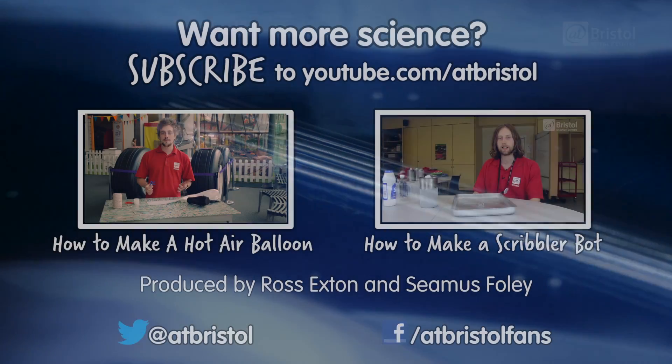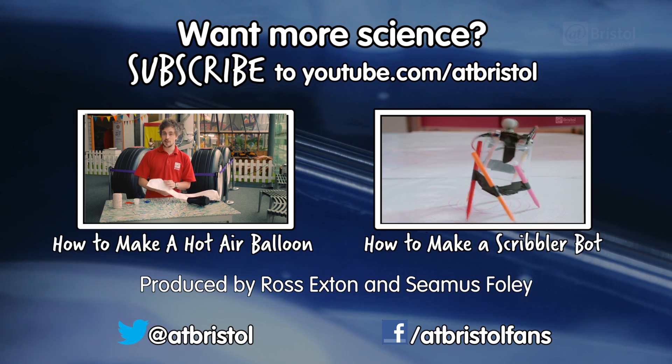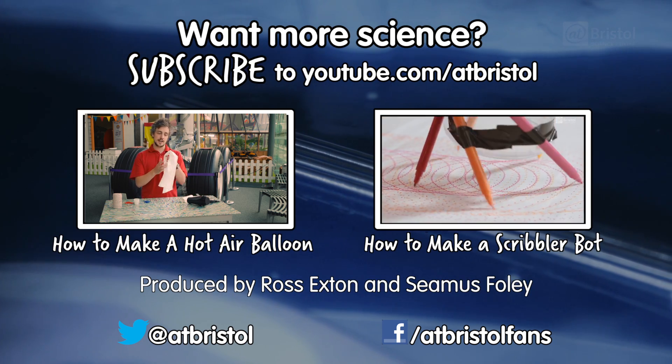Happy Holidays and a Merry Christmas from everyone here at the At-Bristol Science Centre. For more science to try at home over the holiday season, check out these videos, and for more science every week, click subscribe. Thanks for watching.